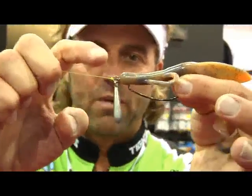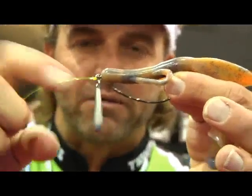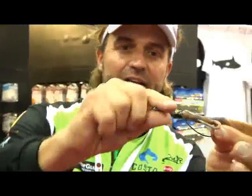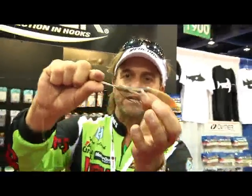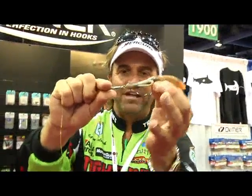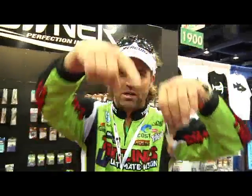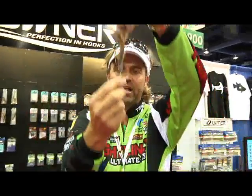Tied on the line, the actual weight is just attached by a split ring so you can sit there and change the weight on it. You go to cast this thing and it fires like a bullet because the weight goes ahead of the bait. When it hits the water, it drops straight down. All that curly Q line twist that you're used to getting is gone.